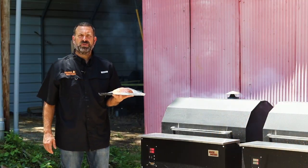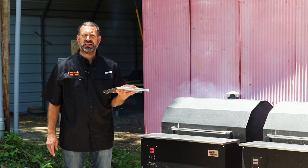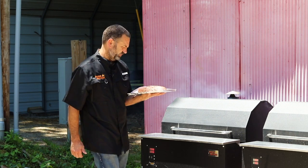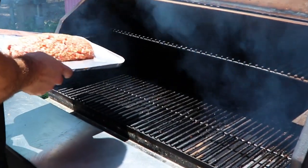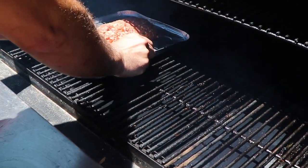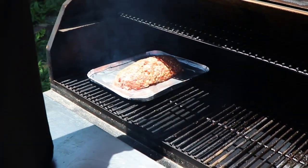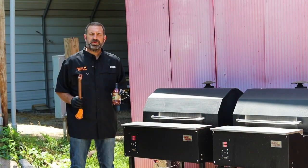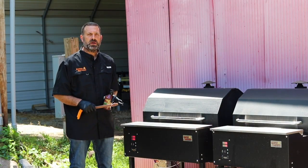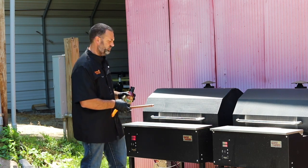We're out here at the grill. We've got the grill going at 180 degrees — probably going to smoke for right at one hour at 180 degrees, then we're going to bump it up. After one hour of smoking, we're going to go ahead and turn it up to 250 and put a little Adam's apple glaze on it.